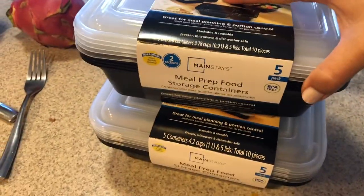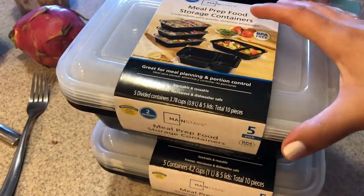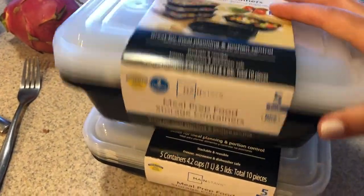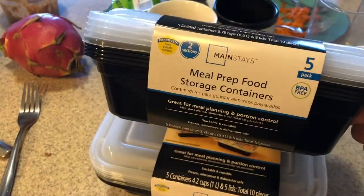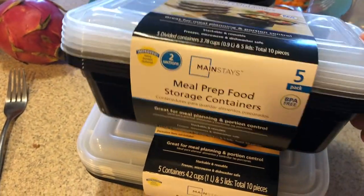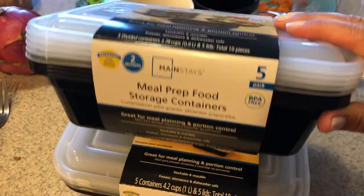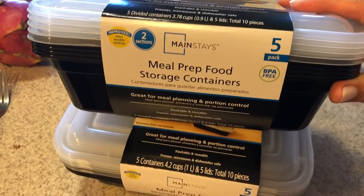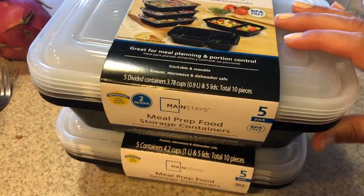I picked these meal prep containers up today — they were on clearance, they're BPA-free, which even if they weren't, for two dollars I would have still gotten them. This was at Walmart on the clearance rack, so two dollars each. I like to save takeout containers but I only have a couple and one is really small, so I was really happy to find these.